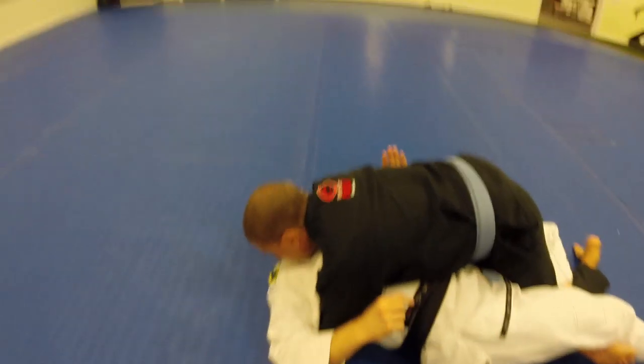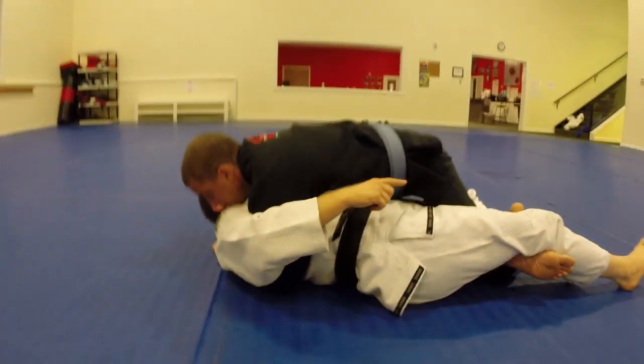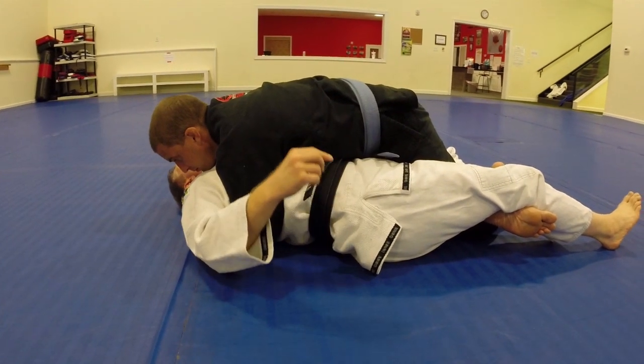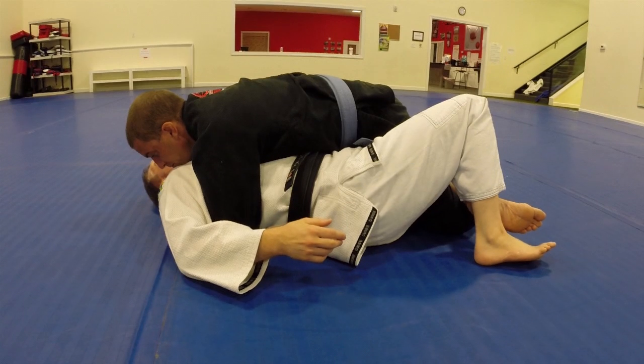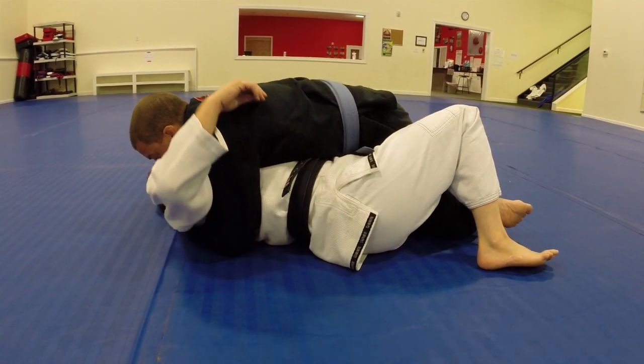He's got me very tight in the upper body — this is not where I can move. Because he's holding up tight, there's a space down here. This is my opening; this is where I can make my movement happen. He's not controlling this hip. He blocked my other hip, he blocked both shoulders, but this hip is free. So this is where I'm going to move.